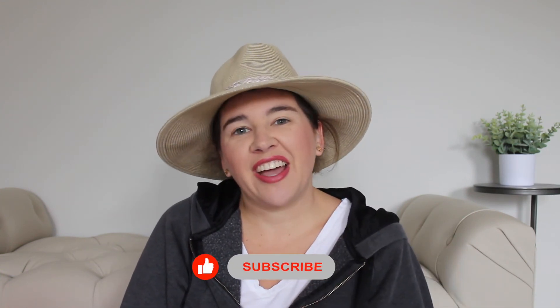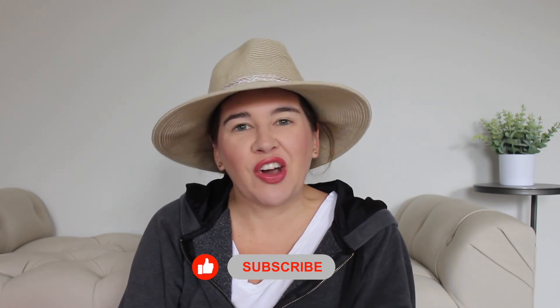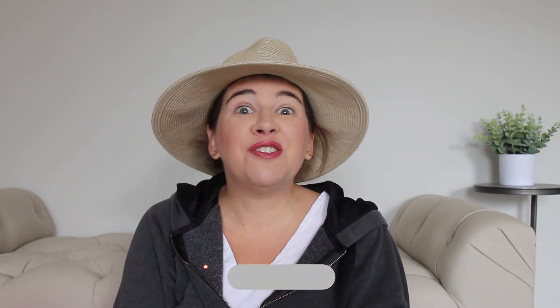Tell me what you think in the comments below. Do you like the Beachly boxes? Have you subscribed to the Beachly boxes? And should I continue for the winter box or should I try something else? If you like this video, please give it a thumbs up. I would love for you to subscribe if you haven't already. I post new videos every week. Thank you so much for watching — we'll see you next time. Bye!